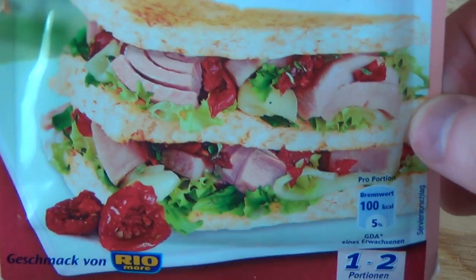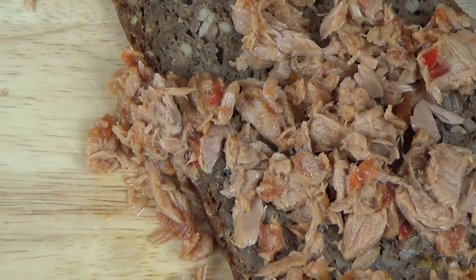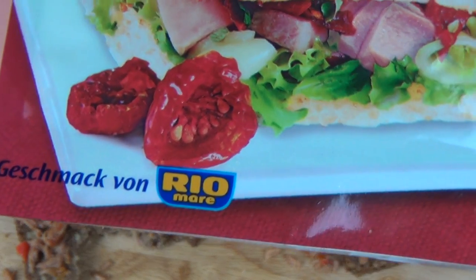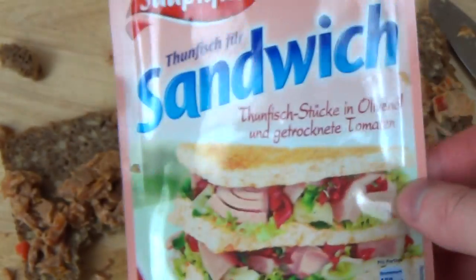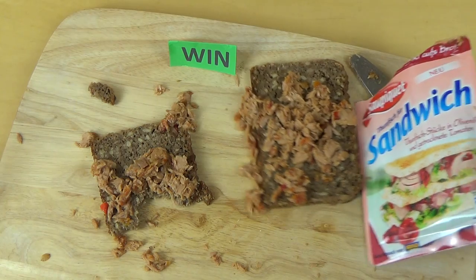[German] Etwas weniger Öl hätte es vielleicht auch getan. Habt ihr es gegessen? Was haltet ihr davon? Rio Mare — man kann ein bis zwei Sandwiches damit machen. Wie dem auch sei, das war die Review über dieses Produkt. Natürlich angeschaut, und bis zur nächsten Folge!